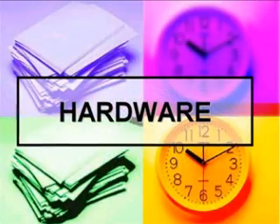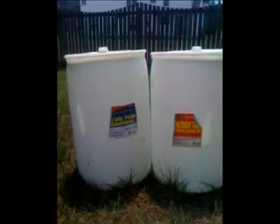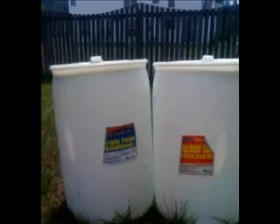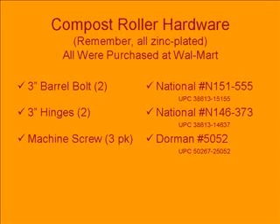Here's the hardware you'll need: a barrel — I'll talk about these a little bit later — and the following mounting hardware. You can pause and write these down at your leisure. I purchased these items at my local Walmart. It's a good idea to purchase zinc plated hardware so it will last a number of years.